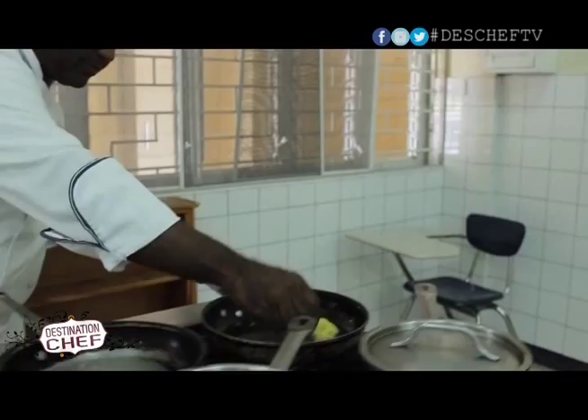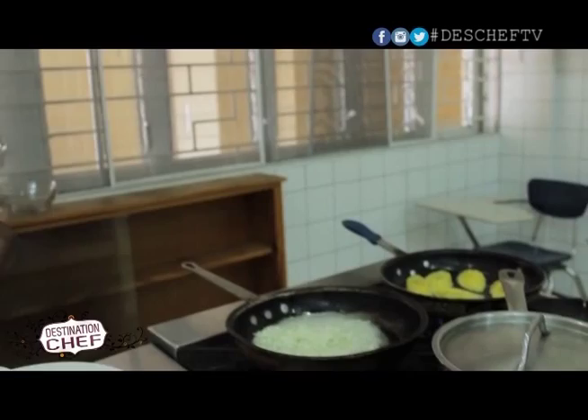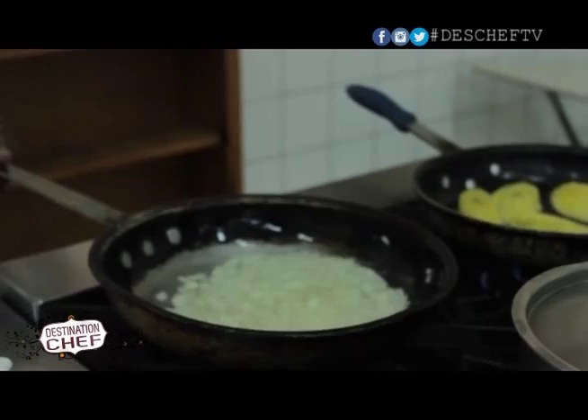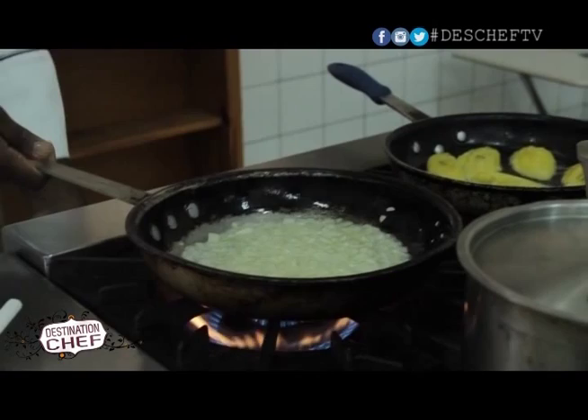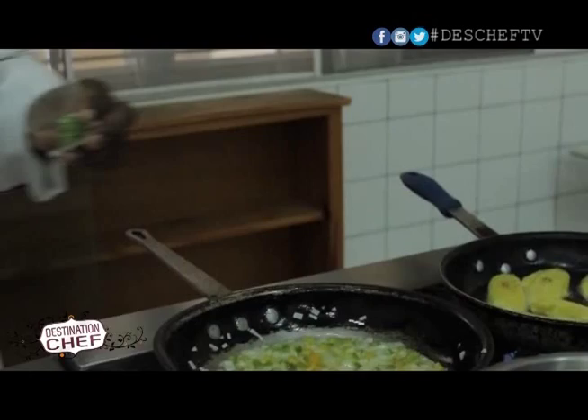First we're going to be adding some onions. The dish is important — you don't want to rush it too much, you want to put the right amount of humidity there, you want to put them in at the right time. So we're going to add in some peppers now, because we want to get a lot of flavor out of the oil, so we want to add that early.